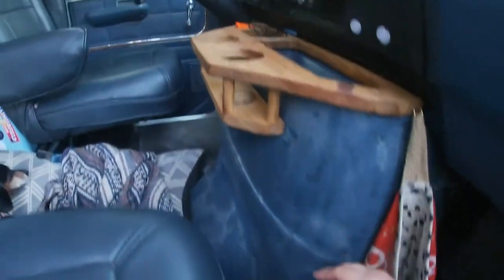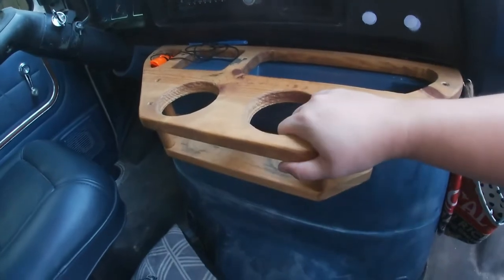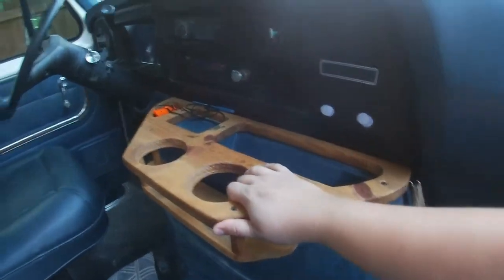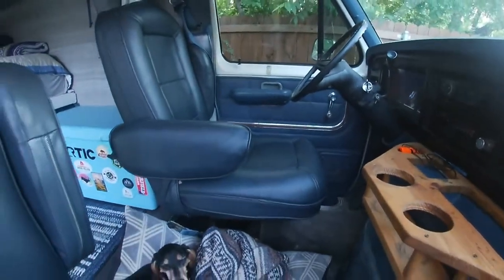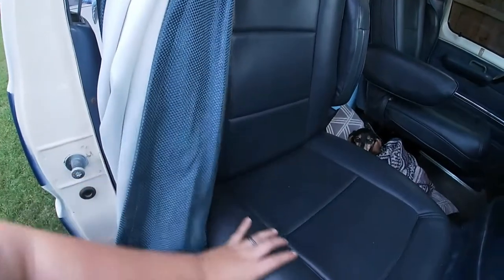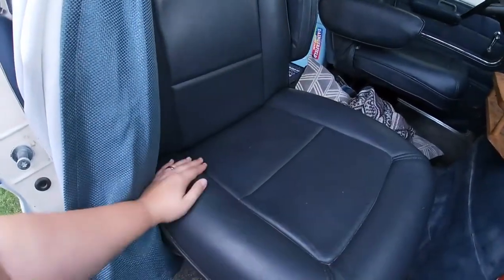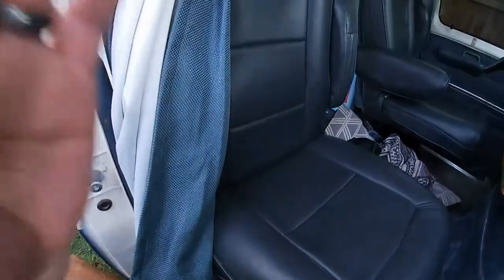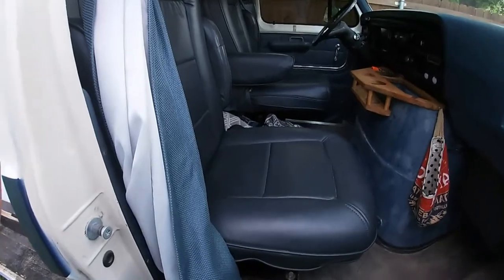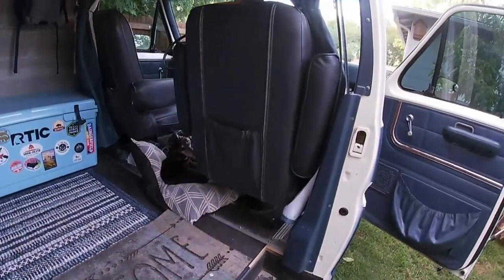It's pretty durable. Jason rebuilt our console here — this can fit a full-size Yeti cup, which is pretty great. We did refinish the seats. These came in with the van but they were very worn out; the rats had chewed holes in them so we did refinish them. They are extremely comfortable and a huge plus is that they turn all the way around. I'm going to go back here and let Jason show that to us.